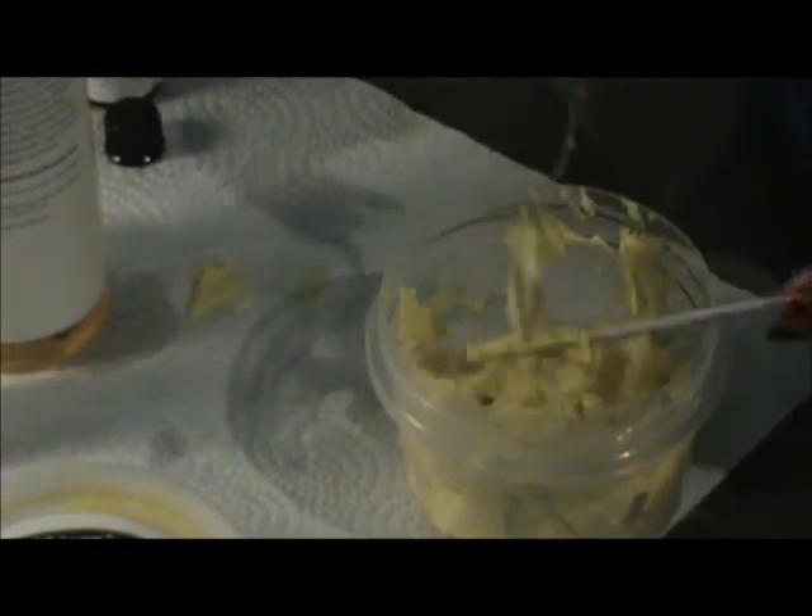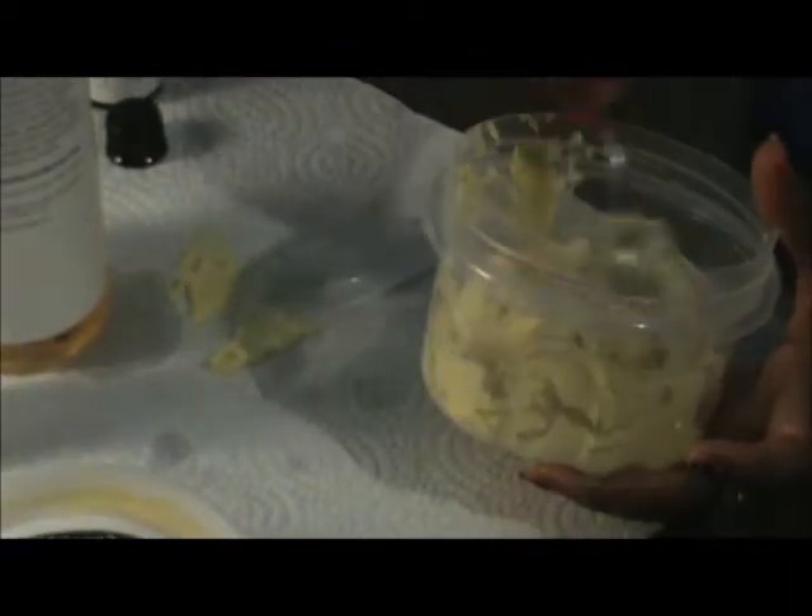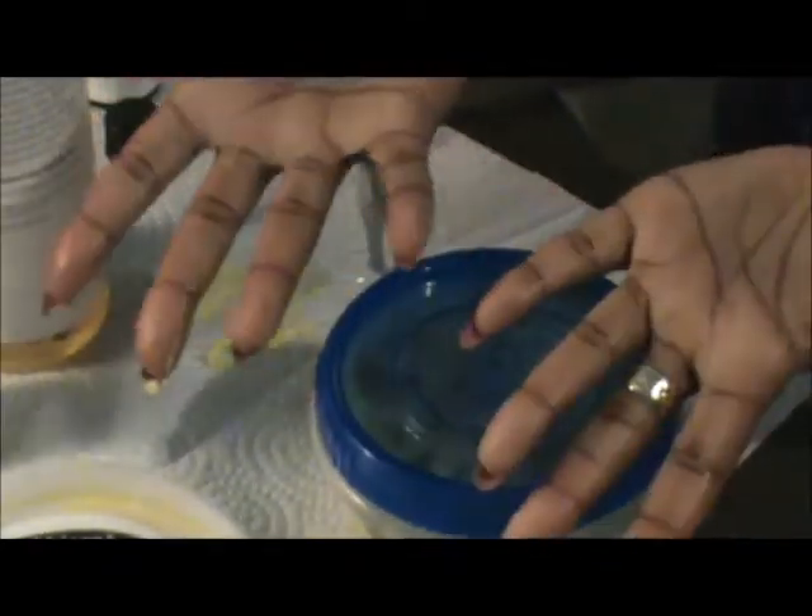There it is! I want to show you guys the finished product of my shea butter mix. It looks pretty fluffy and very creamy — the consistency looks very nice. I like it in person. It looks very creamy and fluffy; I'm going to smooth it up a little bit. I like the results. I haven't used it yet, but when I do I'll do a review. I'm covering it up and storing it in a cool place.